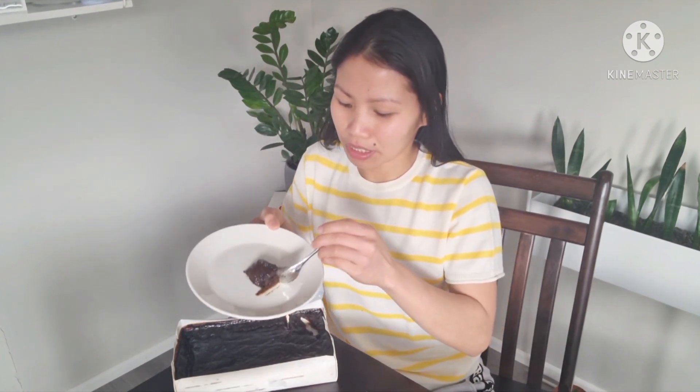They say that if you eat this mämmi, you shouldn't eat too much of it because it's not good for your stomach — you can get diarrhea or something. So let's just eat a little bit of it.